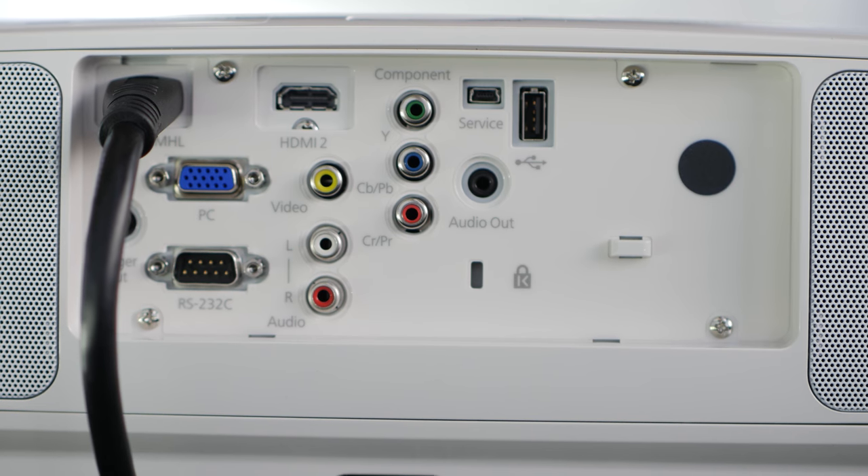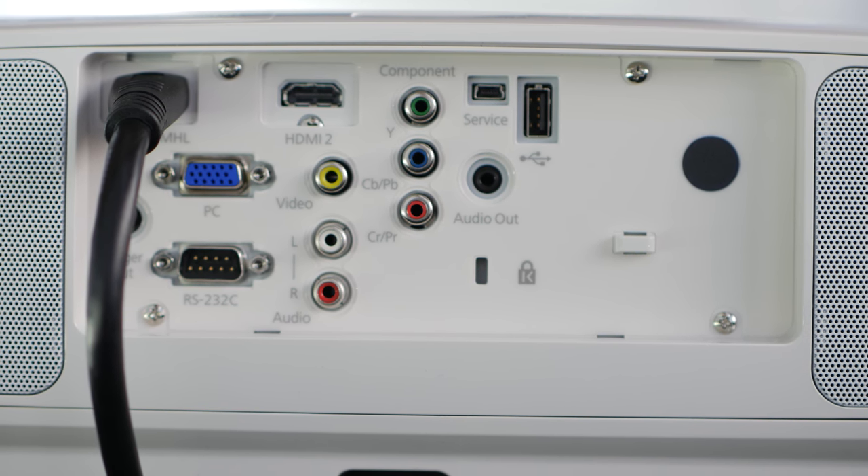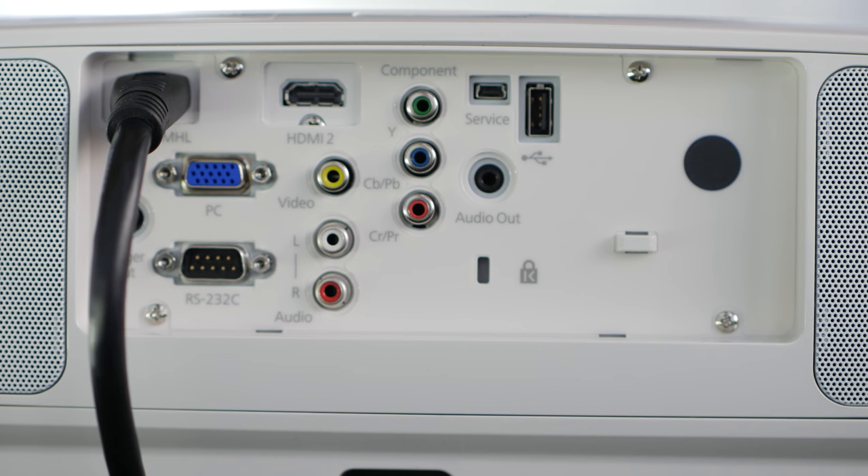The Home Cinema 3500 has plenty of different interface options including the latest connectivity that you'd expect. There are two HDMIs with MHL compatibility so you can hook up game consoles, receivers, anything that takes HDMI.